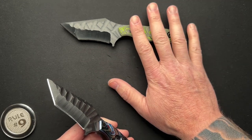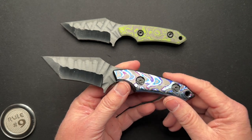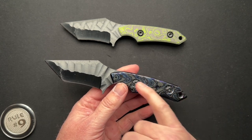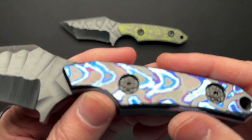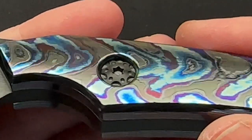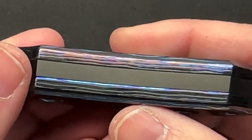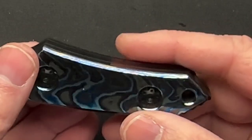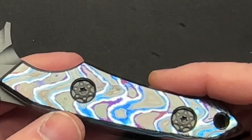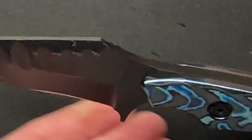November 14th is the date on these. This one has Zircuti scales, but the rest of it is the same. And this one he has upgraded hardware. Zoom in and take a look at this — Odin can finish material amazingly. This is beautiful, there is no question. It's much heavier because the Zircuti adds a lot of weight over carbon fiber, as one would think.